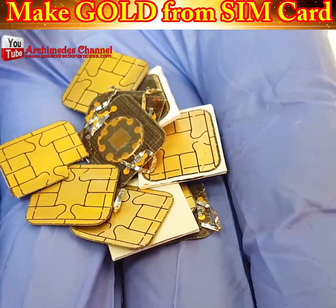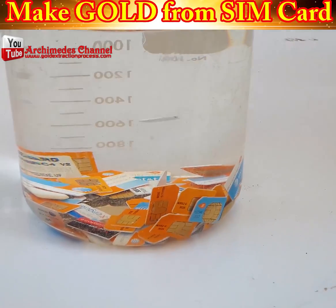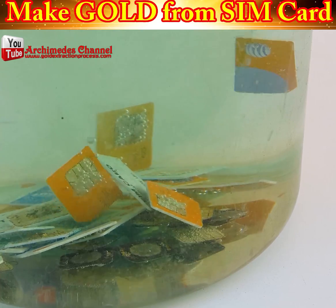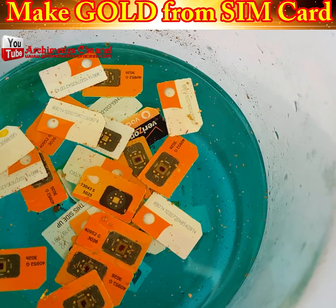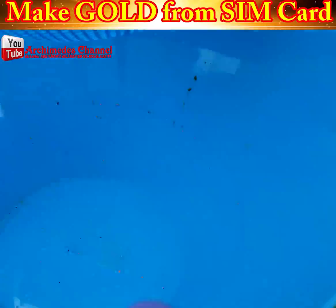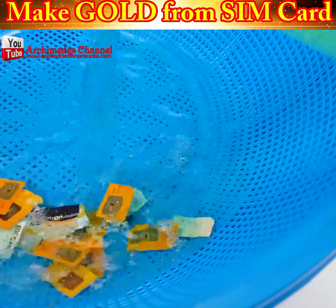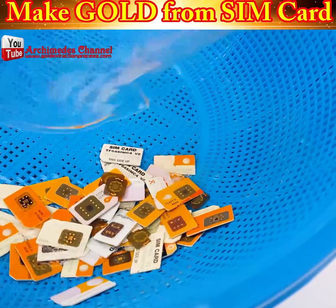Did you know that there's gold in your SIM card? There's actually gold wire and gold contact strips built right into them. Admittedly, there's not enough in one SIM card to make you rich — they wouldn't be designed that way — but here is how to extract it.